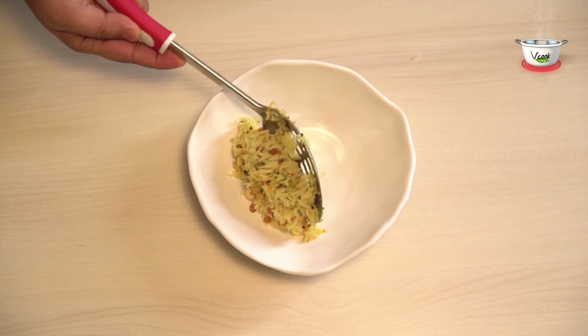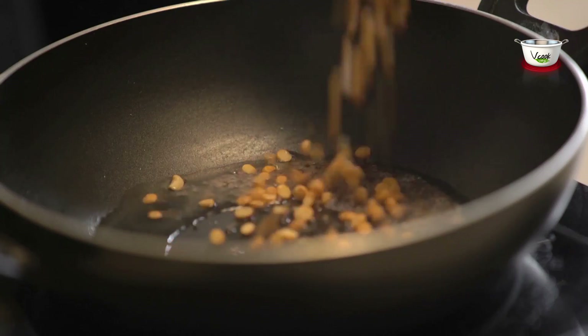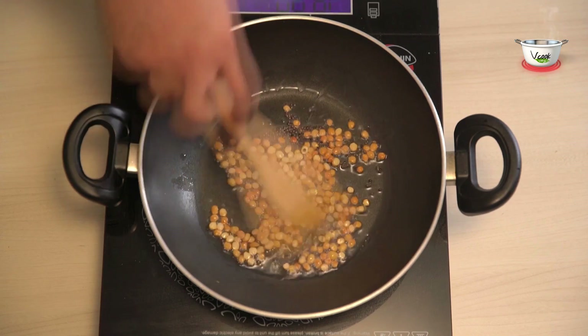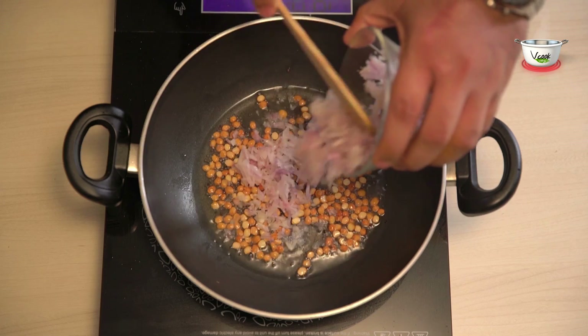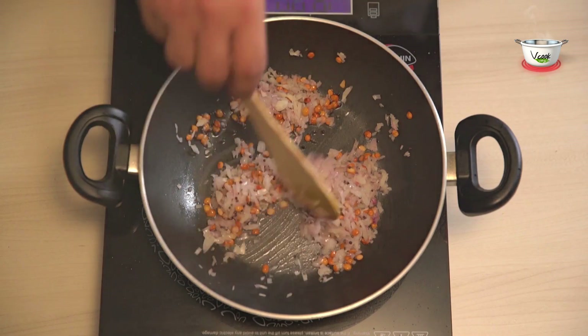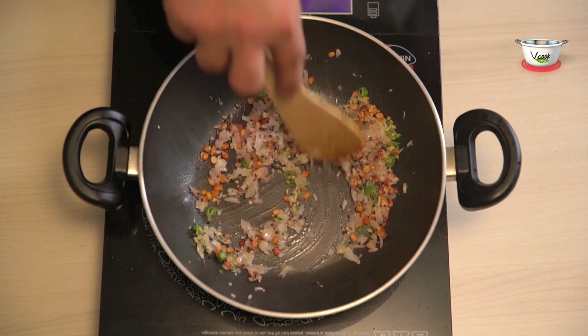To prepare the rice, heat oil in a non-stick skillet. Add the mustard seeds and Bengal gram dal, and sauté till the mustard seeds splutter and the Bengal gram dal becomes brown. Add chopped onions and sauté for about 2-3 minutes. Then add green chillies and sauté till the onions turn pink in colour.